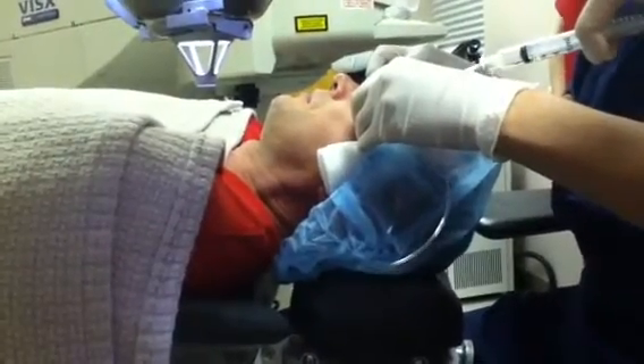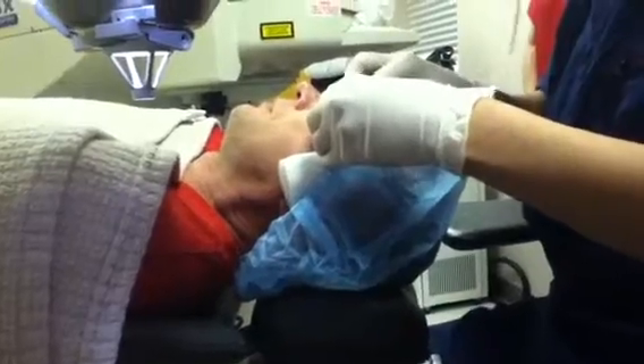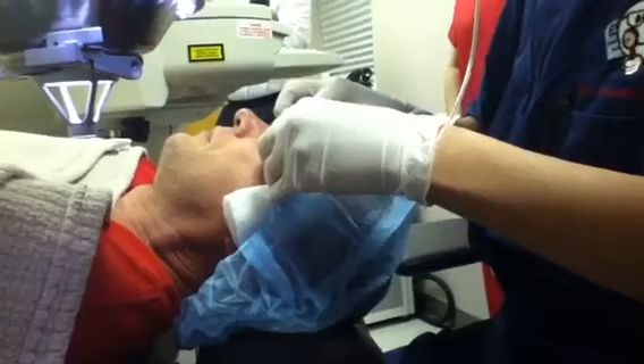Is that suction on? No? Do that again? No, good. Suction on? Looks good.